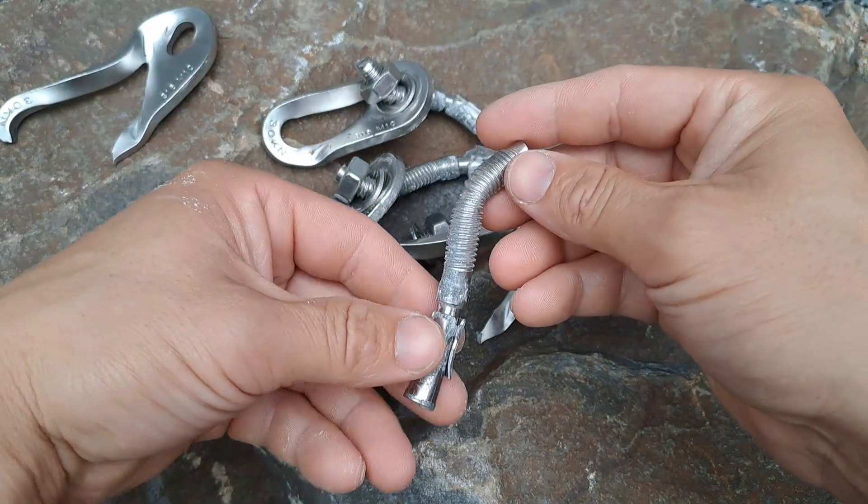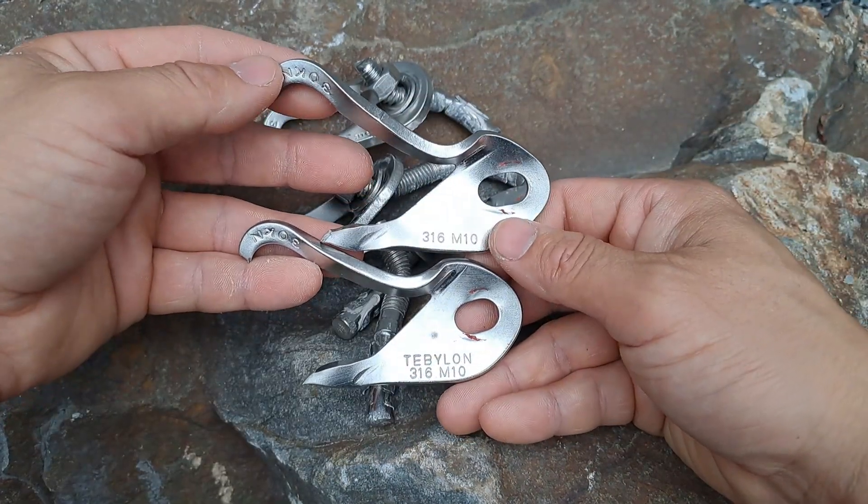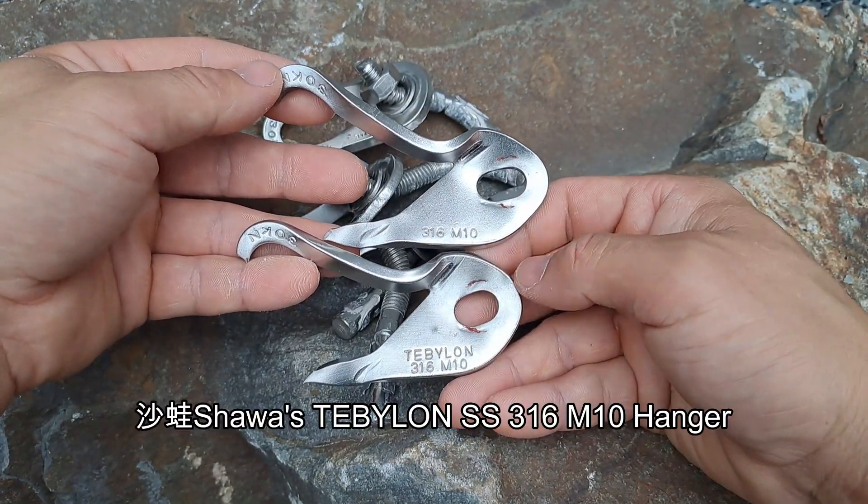Regarding the wedge bolts, we got overall above 30kN too. Also, the size and thickness of these hangers are almost identical to Shawa's Tebulon hanger.